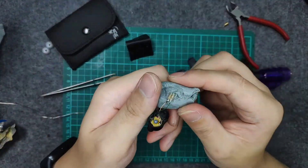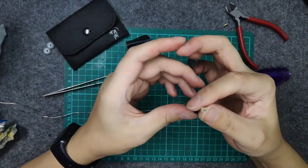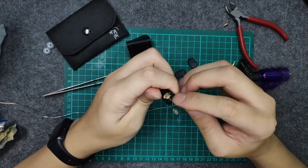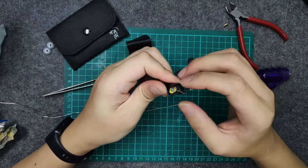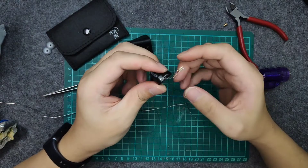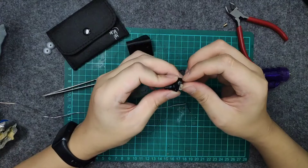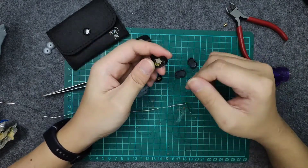We've gotten the connector soldered down. For polarity — the copper color wire is always the ground. If you forget, take a look at the driver: there's a red dot that indicates the positive side. The positive on the IEM side always faces up, so the green wire should be facing up for the left side.